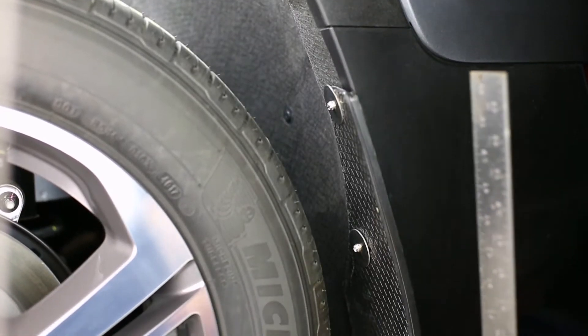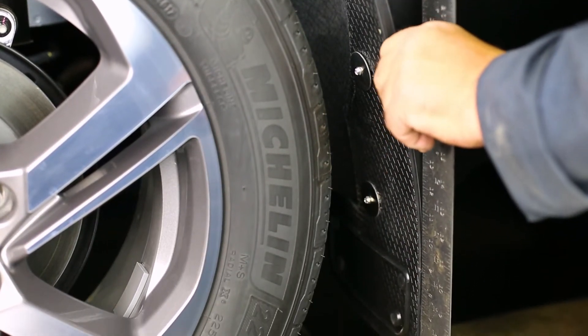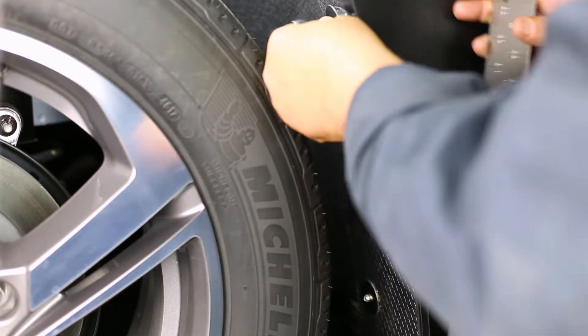With a square or other leveling tool, make sure the mud flap is level. We also recommend you take a step back and visually gauge the mud flap to check that it is aligned correctly. Carefully tighten all screws and double check that the mud flap is still level.